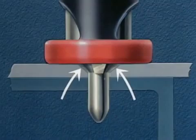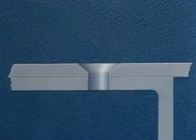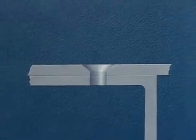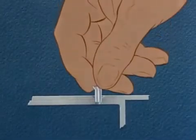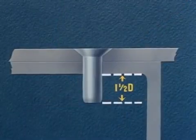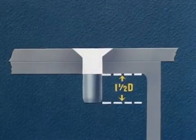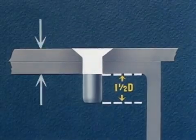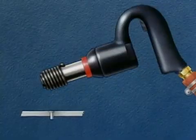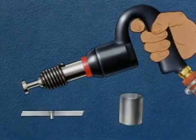If sheets are properly clamped during countersinking, it is not necessary to disassemble them for burring, which is a costly operation. Next, we insert the rivet, the length of which has been determined by adding one and one-half times the diameter of the rivet to the grip. The grip, as shown here in white, is equal to the total thickness of the material being riveted. A vibrating type air gun with a flush rivet set and a regular bucking bar may be used.